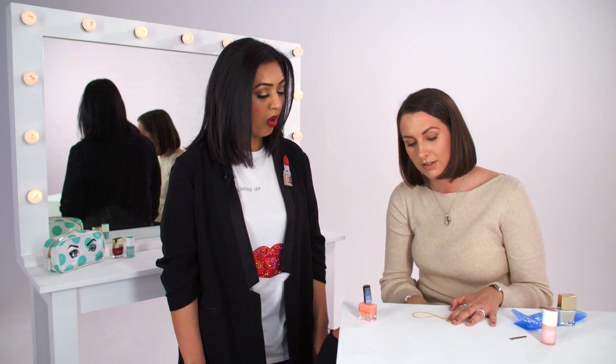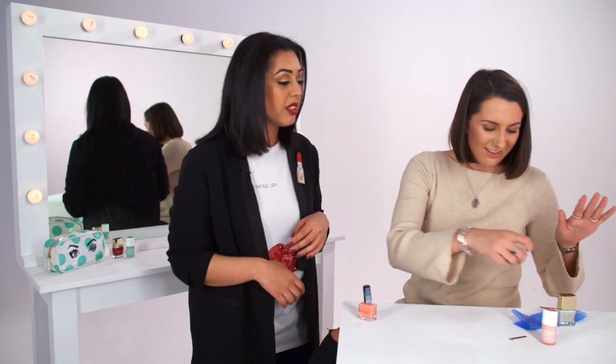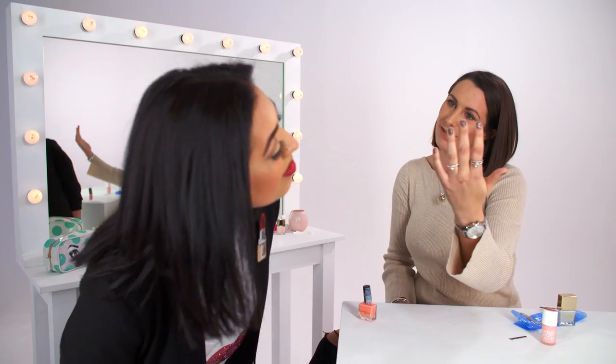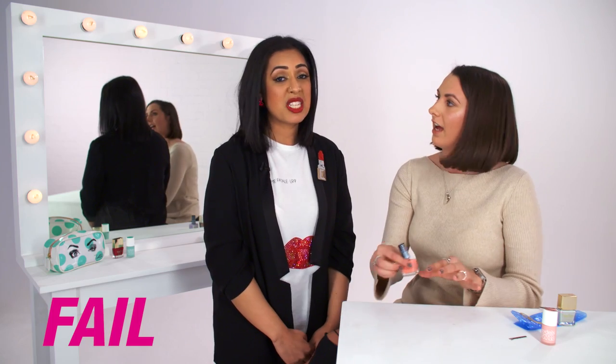I don't know if you're meant to leave it to dry. Okay, let's take it off and have a look. Well, it has smudged down. I feel like with practice it could work, but you can't get the lines straight. So that's a no — this is a Pinterest fail we think.